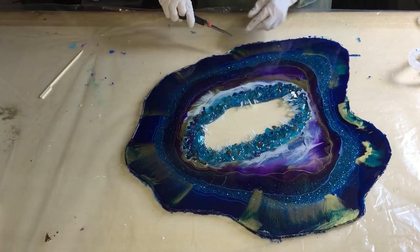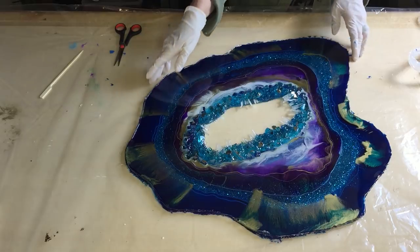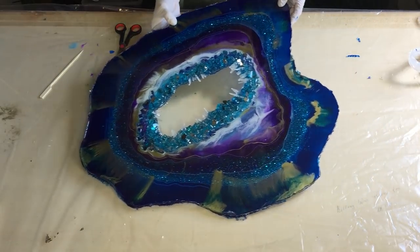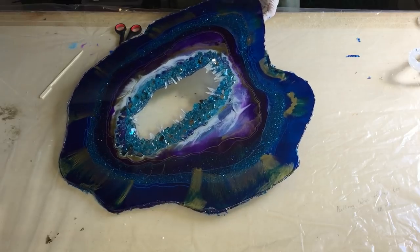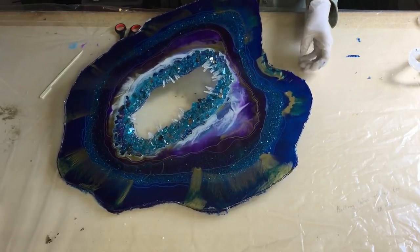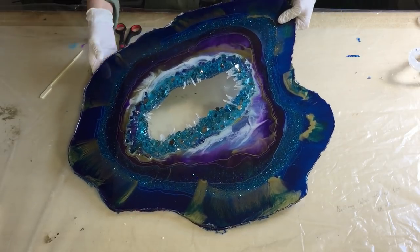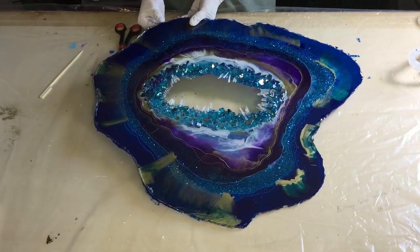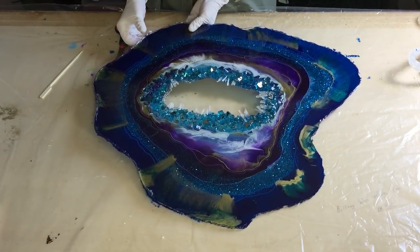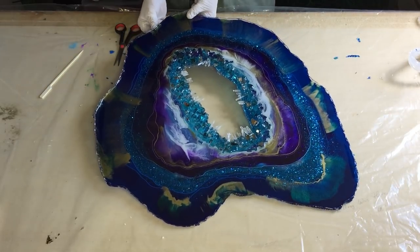And then I want to show it in the sunlight. I'm very excited how that looks, because it's all transparent colors, so I hope it is very beautiful. And I think I'm going to make a small table of it — I like that — with some thin table legs.